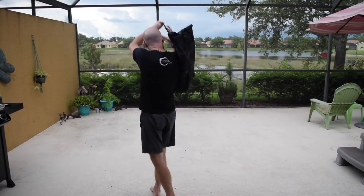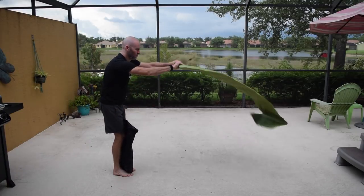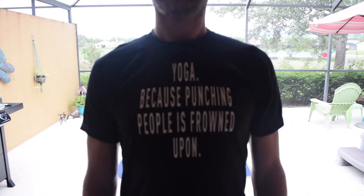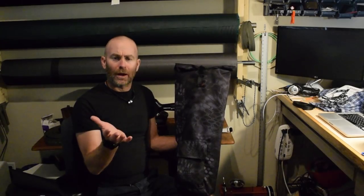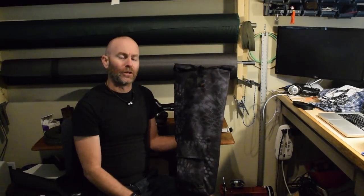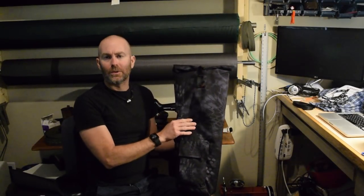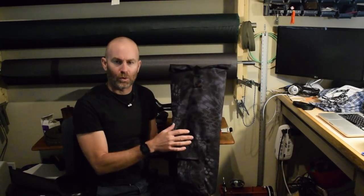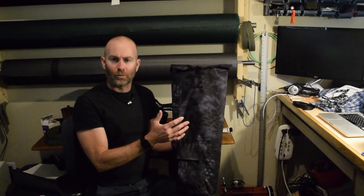In today's video, I'm going to show you how I made this yoga bag. It's cooler than it sounds. You might not need a bag for a yoga mat, despite the fact that you clicked on this video, and this bag could be used for any number of purposes — your juggling clubs or your law rocket. But there are some tips in this video that might be helpful for other projects.